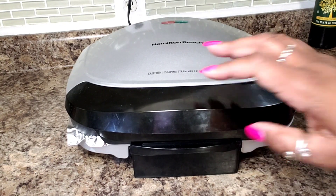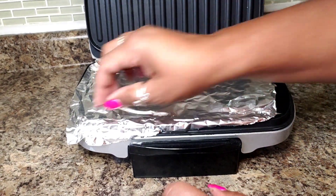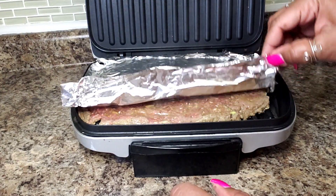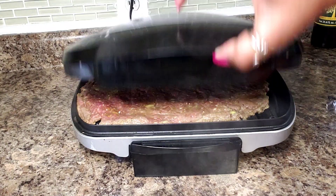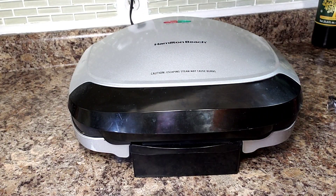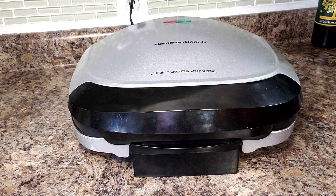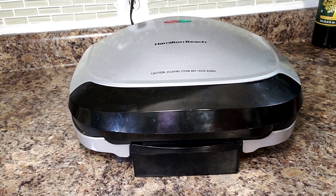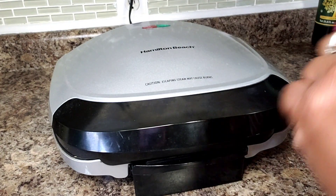This has been on here for about two minutes. Let me see if I can manage to get the foil off without it breaking apart — that was not hard at all. I'll close it down and let it do its thing. I don't imagine this will take very long, maybe about four minutes. I don't want to dry it out, so I'll check it at three to four minutes since it's cooking from both sides.